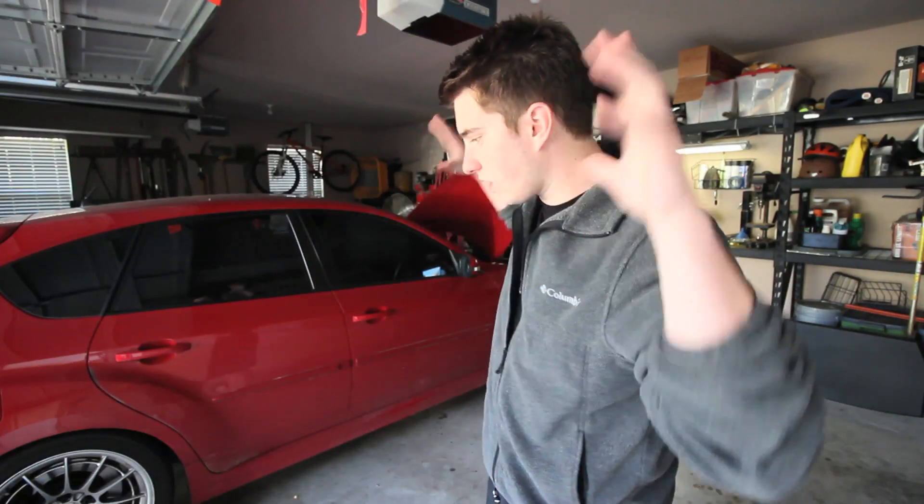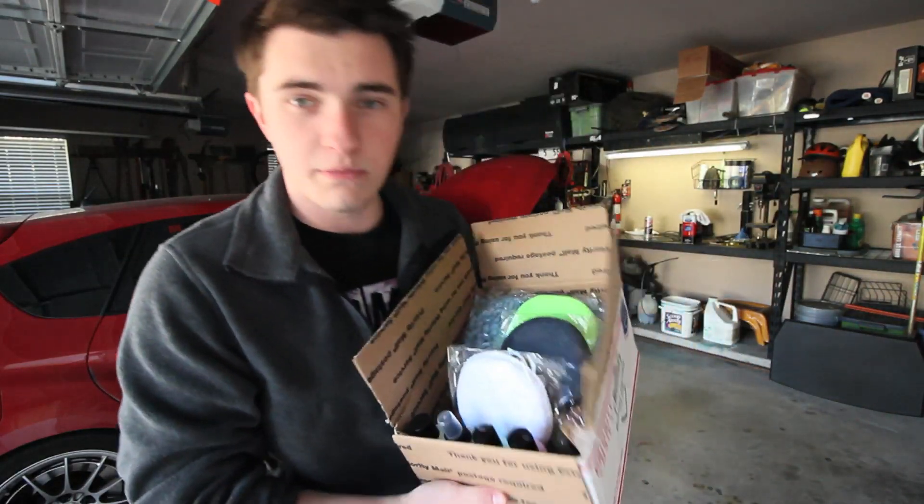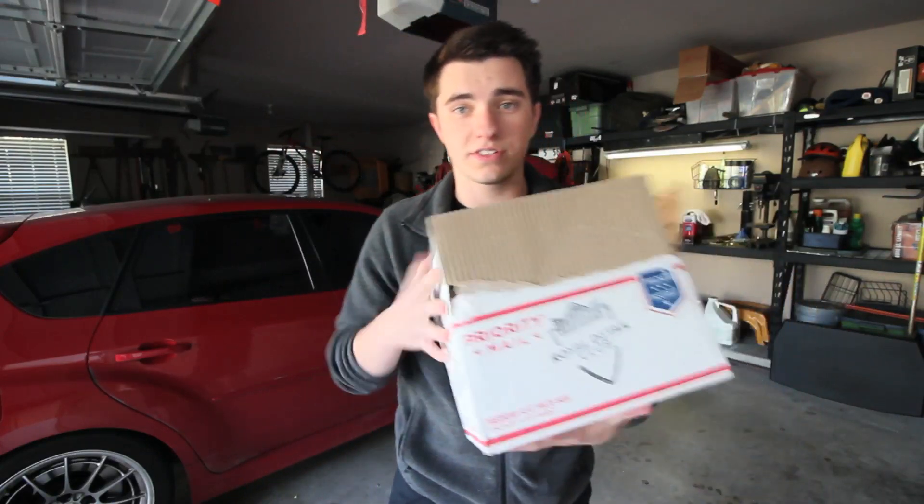What up guys, so today I'm going to be doing a full detail on my 2008 Subaru STI. Before I start any of the actual washing, I want to give a big shout out to Royal Detail for hooking me up with all this beautiful stuff right here. If you want to know anything about the products I'm using, about a month ago I made a video unboxing all of this.